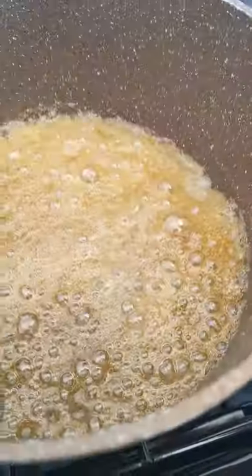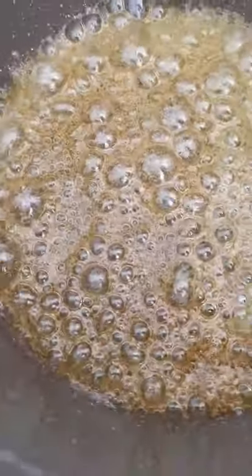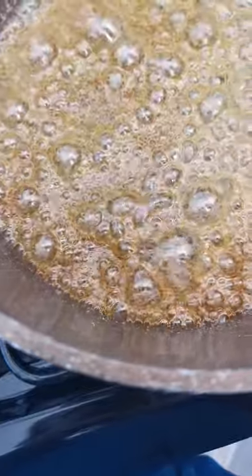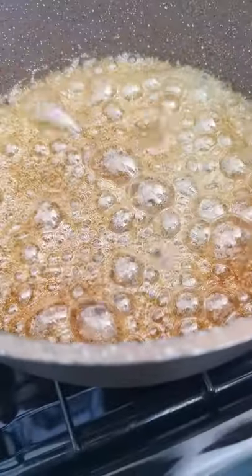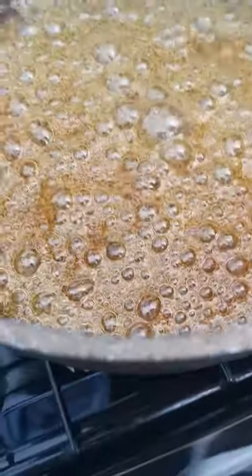Now I'm just giving it a nice mix. You see the sides now are starting to go a nice dark colour. Lots of lovely, nice air bubbles in there. You see the nice dark caramel — I'm going to keep cooking it now for a little bit longer.